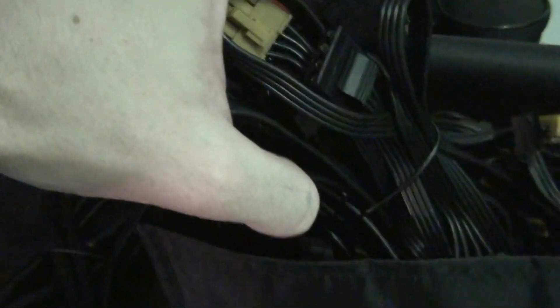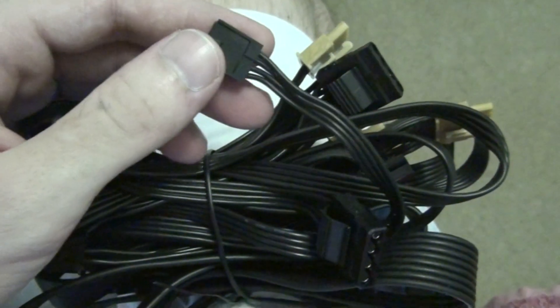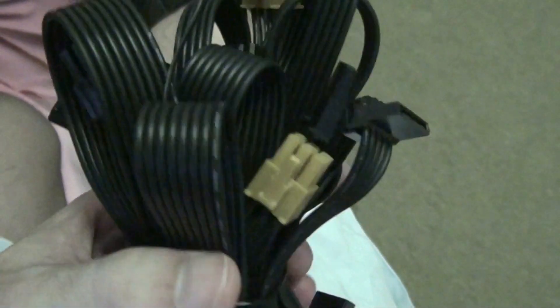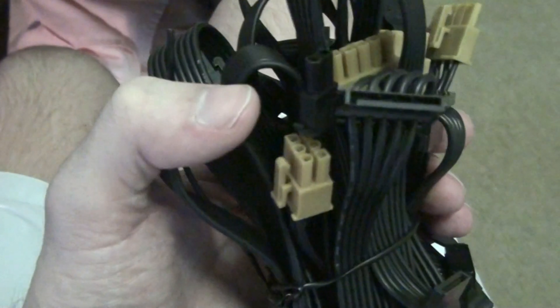The cables are actually not sleeved, which is very cool because it allows for your own sleeving. All you'd have to do is pull the wires apart and then you can sleeve them yourself — or you can just go with them as-is, which looks pretty decent too. That would look pretty neat in a build, no worries.